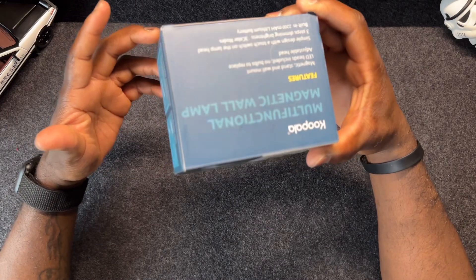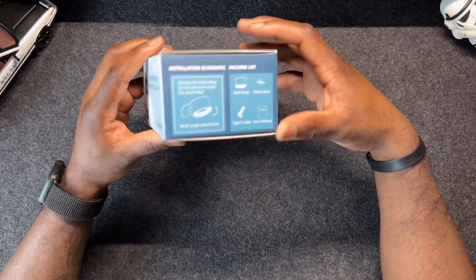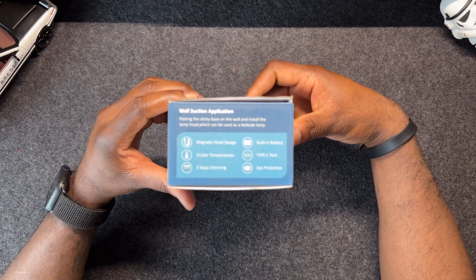Everything is under 25 bucks, even the different color variants. I'm going to show you what you can use this for, what it looks like, and everything — so let's unbox this and check it out.